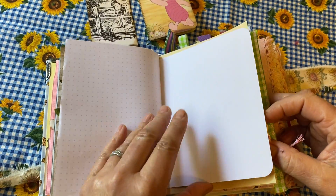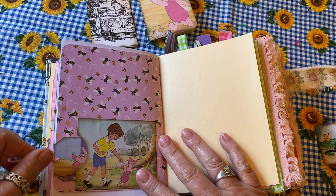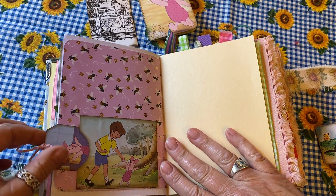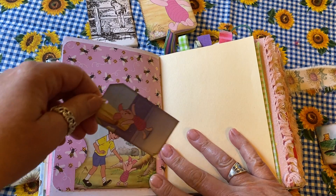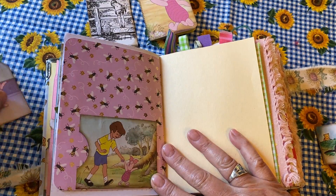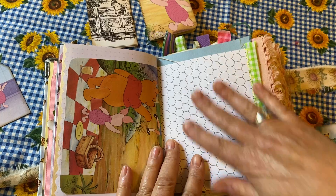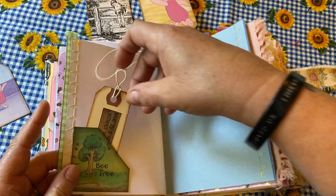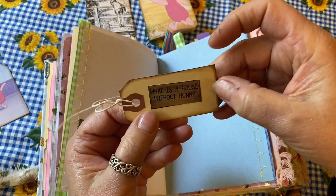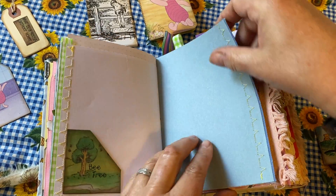There's more writing space, or pages to create your own embellishments — lots of areas for you to continue with this journal. There's a little tag with Piglet, and lots of paper with honeycomb patterns. 'What is a house without honey?' There's a little side pocket too.